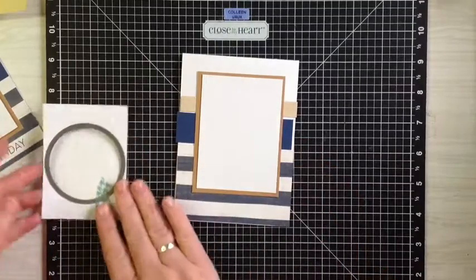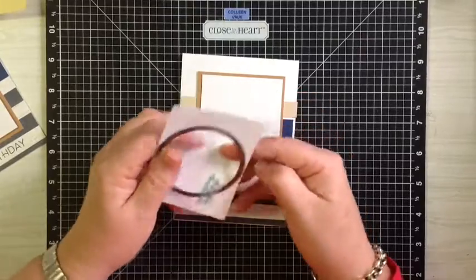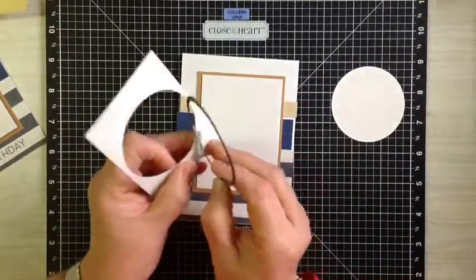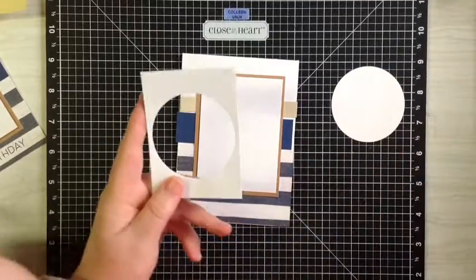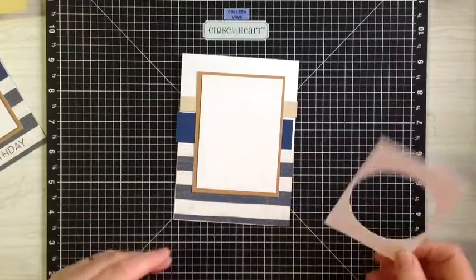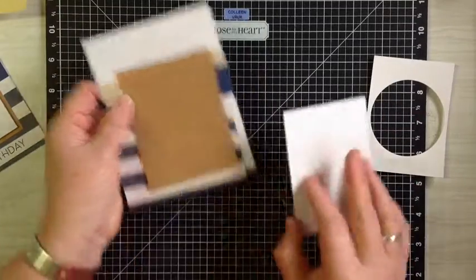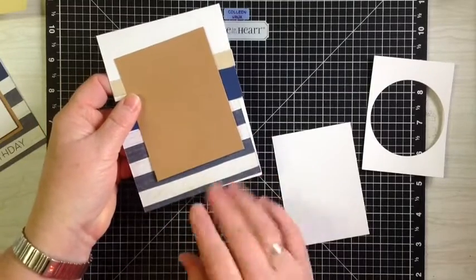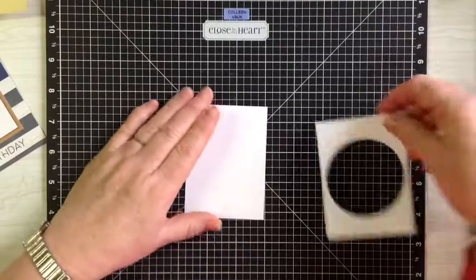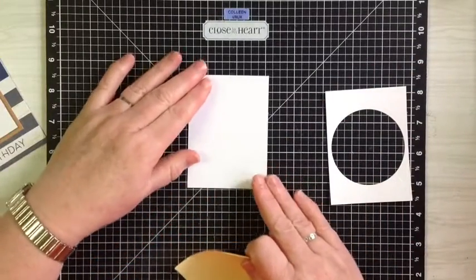I've already taken the second piece and cut a two and a half inch circle out of it using our basic thing cut circles. Put that one away for something else. We're going to stamp our 'Happy Birthday' using the Hooked on You stamp set, which is my favorite birthday greeting.